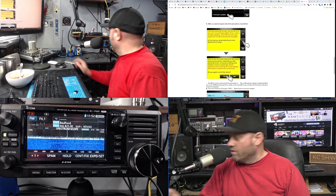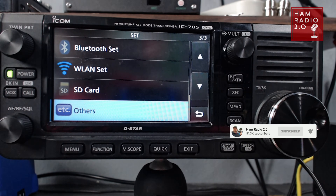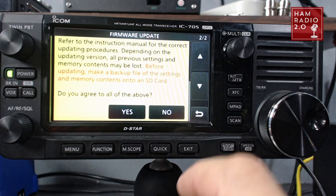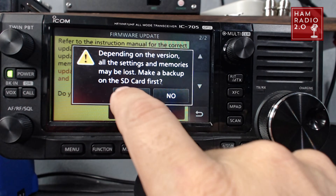Then we're going to go back to Menu > Set and choose SD Card, then go to Firmware Update and it's going to give us this yellow screen right here. Scroll down and click Yes to agree. Make sure that you have a backup if you need one — I don't have any memories to back up in my own radio, but take the necessary steps you need for your own setup.